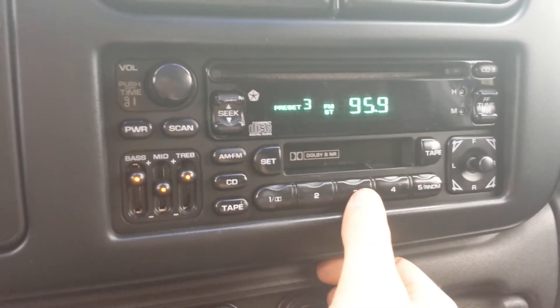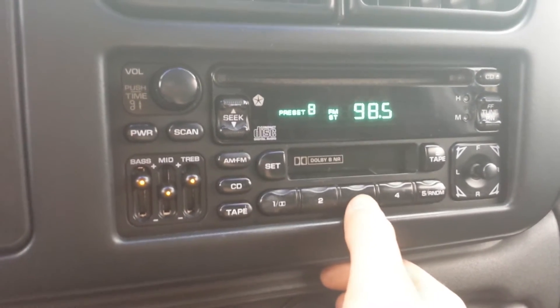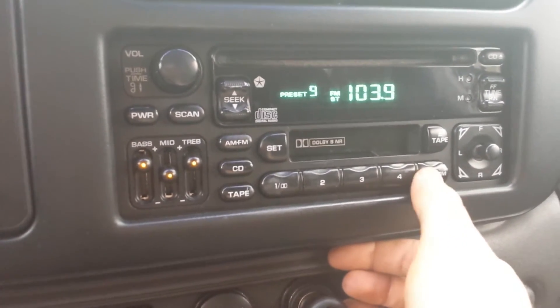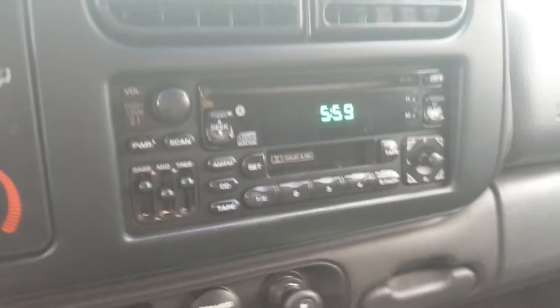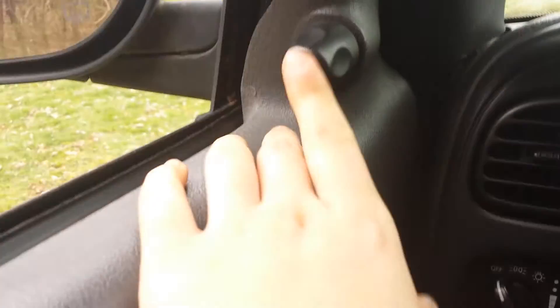The speakers are not the factory speakers because they had blown out, but they are the factory locations. And on the door watch, we've got the power mirrors, door handle, door panel, and there's cruise control — on and off — set, coast, and cancel. And the horn.